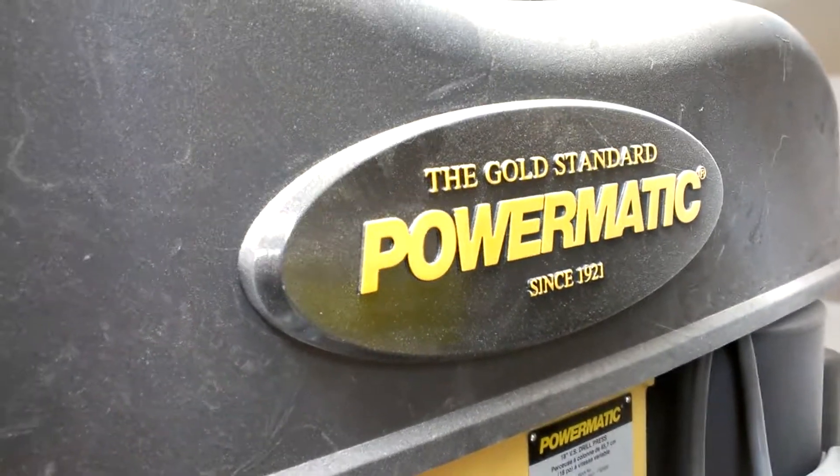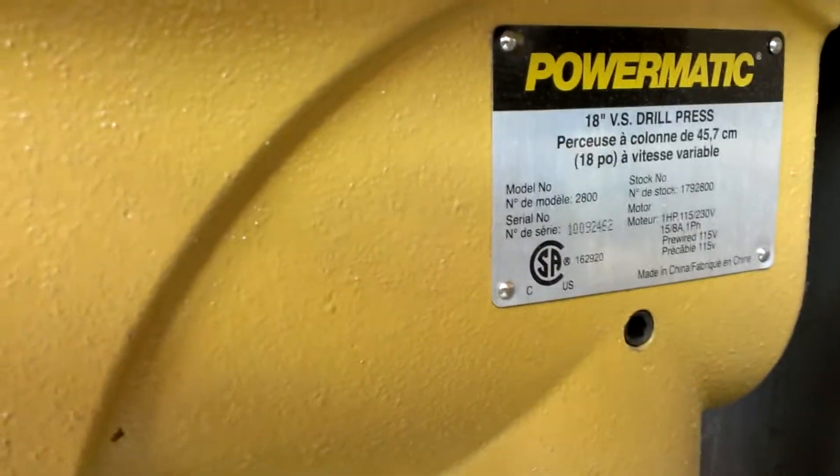Howdy YouTube, Darlings and Farm here. Thought I would do a quickie review here of my Powermatic right there, model 2800 drill press.